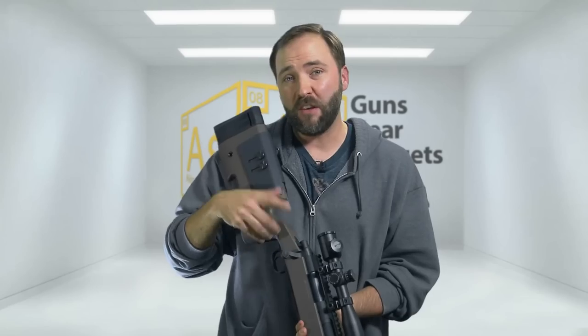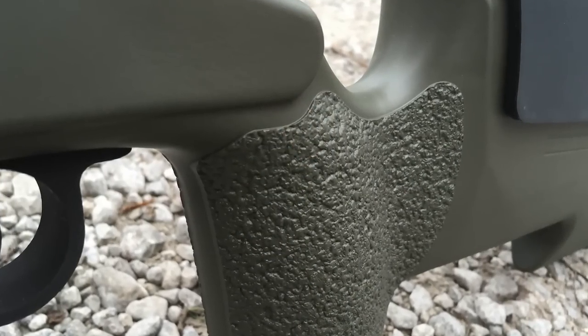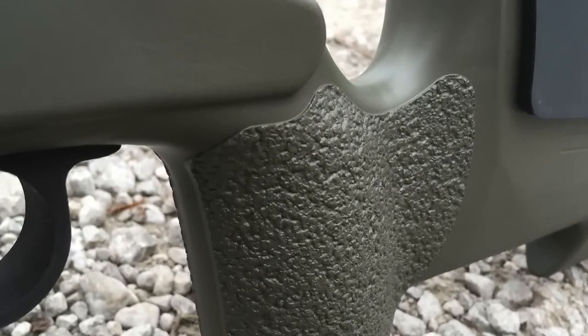Moving up to the grip, it's actually more vertical than most rifles. Most have a solid angle to them, but this one is almost 90 degrees up and down, and it's really fat. At first you think it's going to be uncomfortable or awkward, but once you get your hand on the rifle and sight it down, just like the weight distribution, you realize what went into this to give you the proper ergonomics to get the shots off.